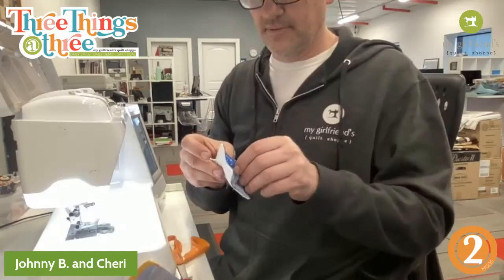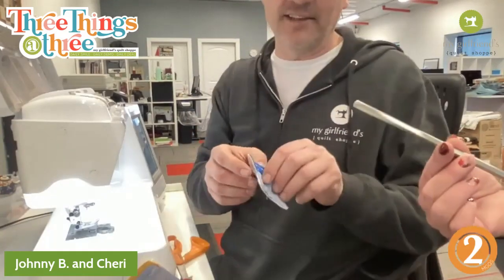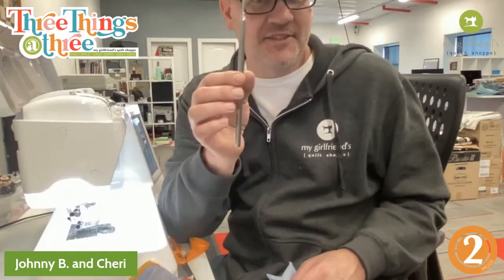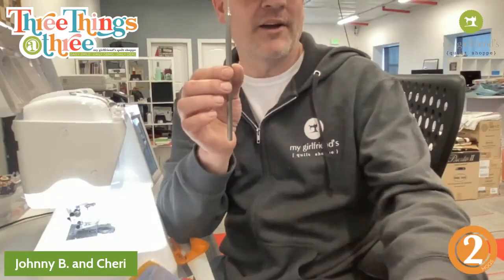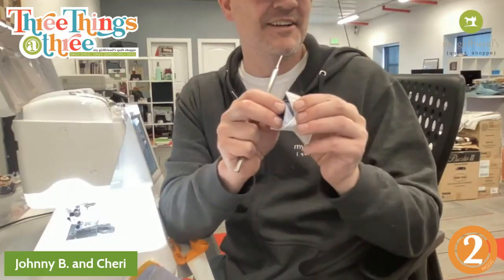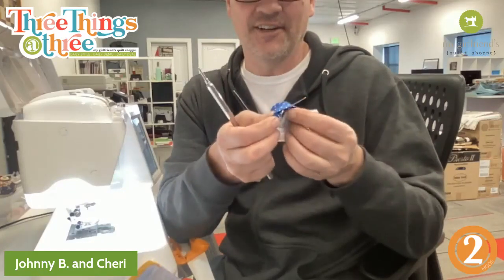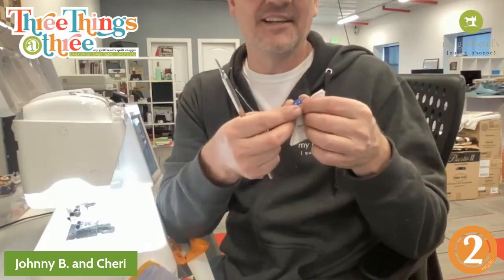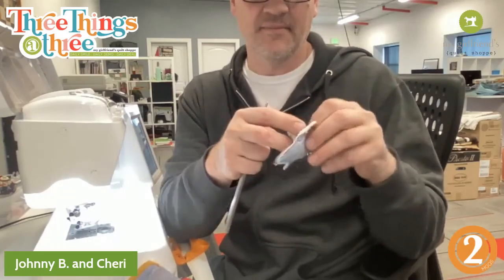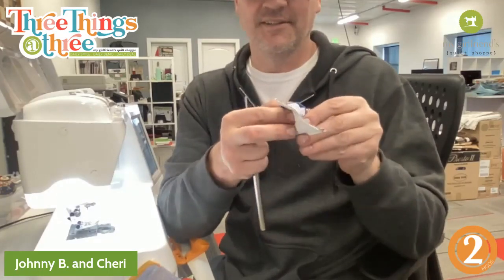Did you clip your corners? I did clip my corners. And here's the R and K turning tool — it's small, so you need that little turning tool. The batting adds a little heft and bulk. I tried them with shape flex and they lay really nice, but they don't have that quilted look. I like that little bit of a quilted look.